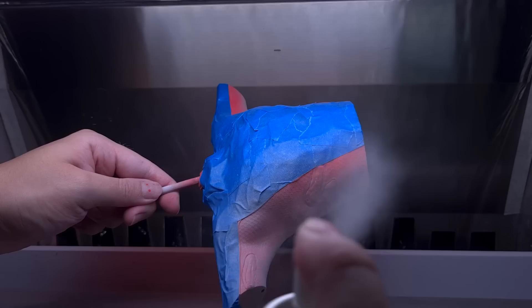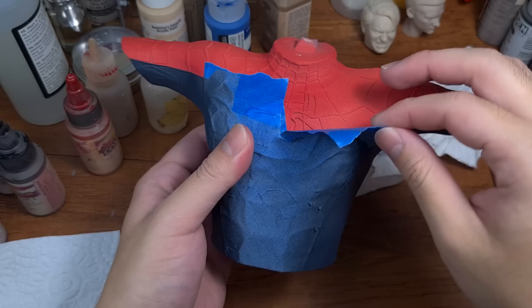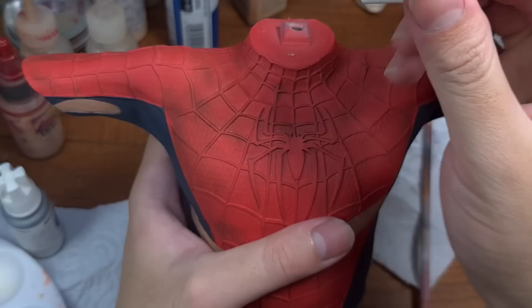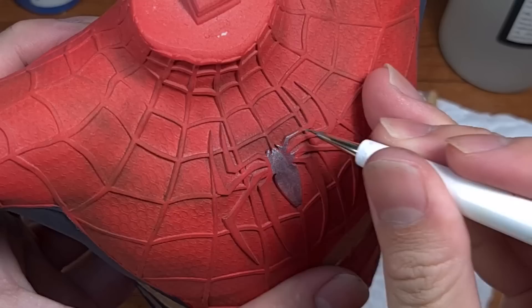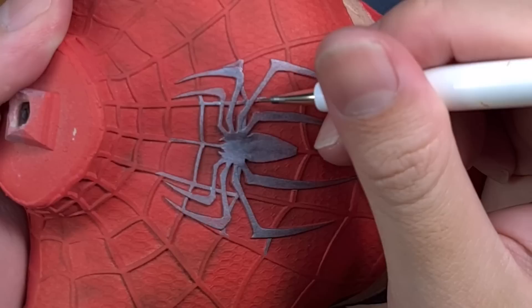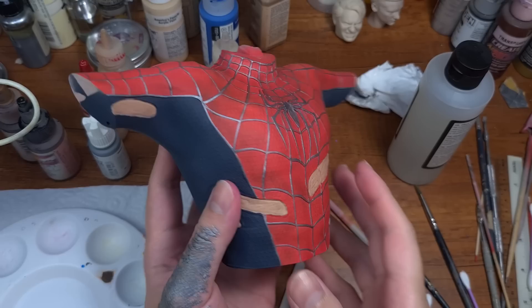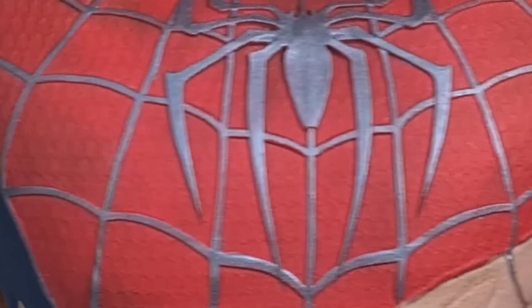Then it's just red, masking, re-prime again, and blue. Every project has a dreadful component, and for this it's the webbings. So I procrastinated by adding better damage in the form of brown pastels, but the dreadful always comes, and I'm hand-brushing gunmetal paint on the webbings one spider limb at a time, slowly but surely. And bam — video magic, it's done, and I didn't even leave out the back.